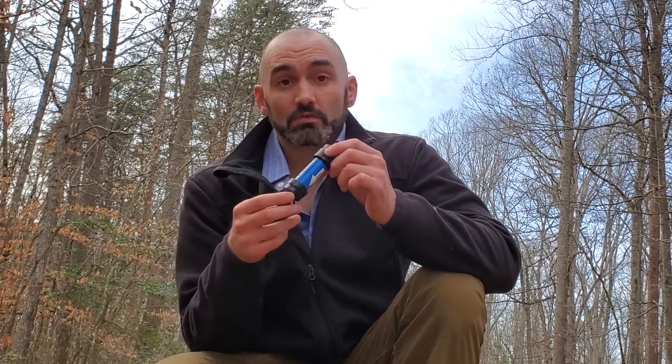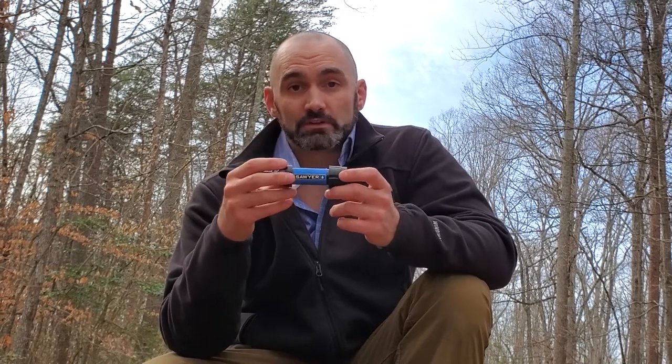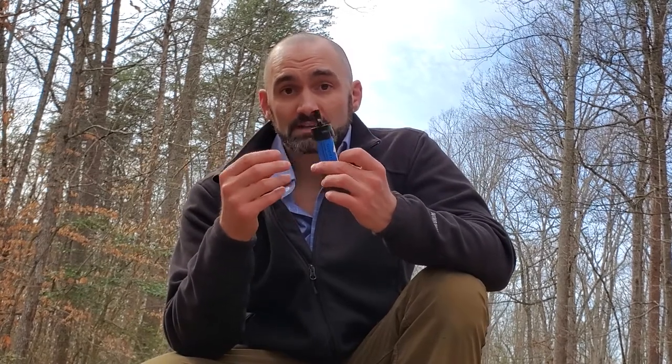I've obviously got the syringe back at my house, and I don't have the bladder anymore. How has it been for me over two years? I've still got it after two years. My wife owns an identical one because of just how reliable this has been. For being so small, it is a really, really effective filter — it's compact, it's durable, you can throw it in your backpack and use it wherever.